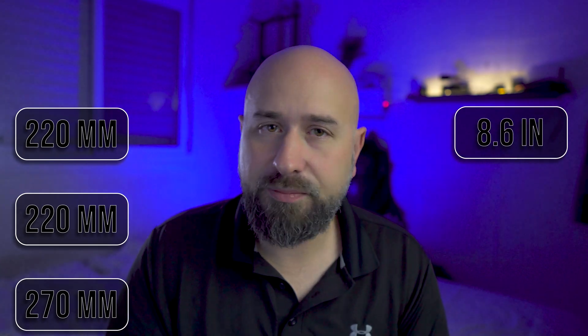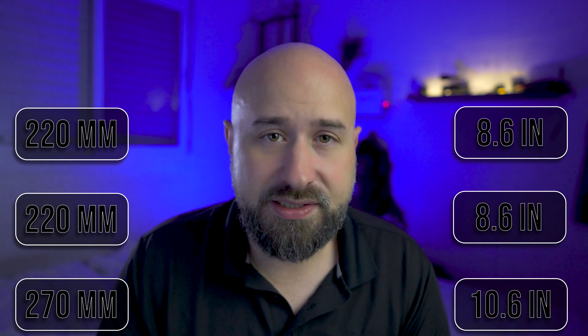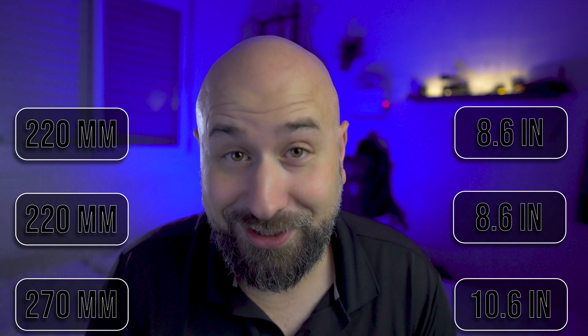But at the end of the day, even with all those improvements, this is still at its core an Ender 3 — for better or for worse — which we'll get into in a bit. But first, let me get into some specs. The Ender 3 S1 Pro has a build volume of 220 by 220 by 270 millimeters, or 8.6 by 8.6 by 10.6 inches. It's about the same build size as the original Ender 3, if not slightly taller than the Ender 3's 250 millimeter build height.